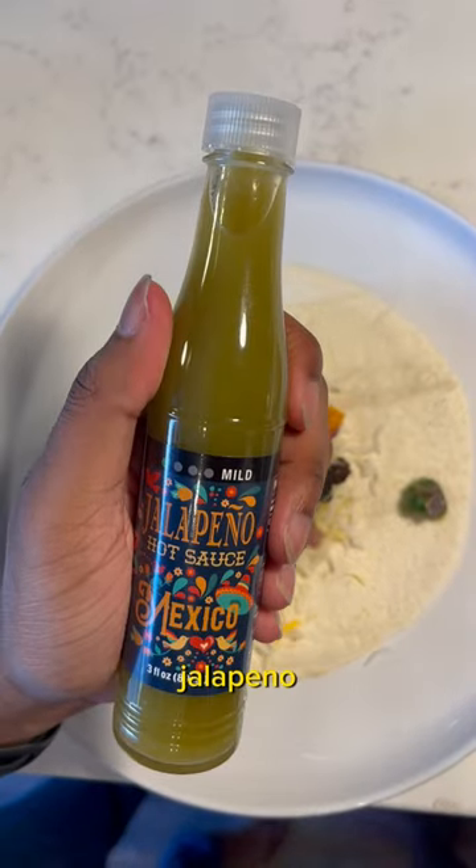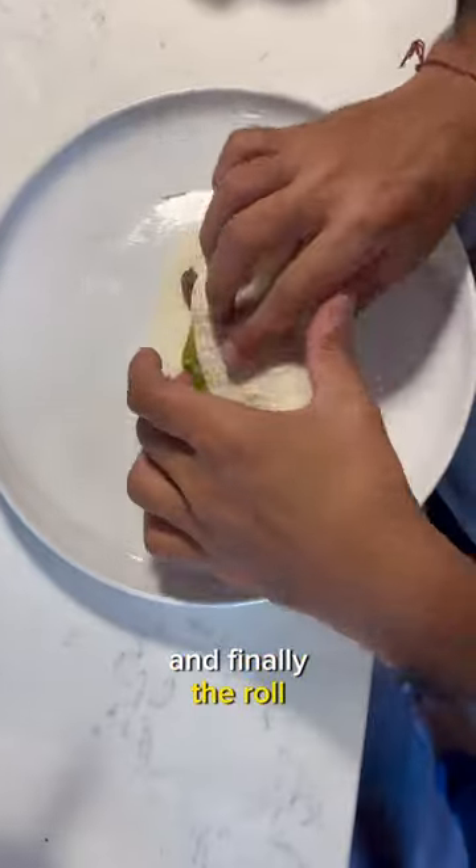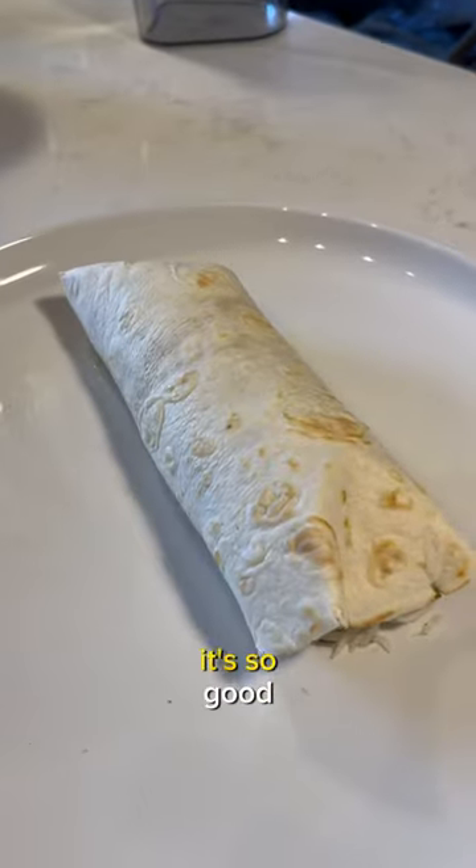Then we got this special jalapeño hot sauce that we're trying out for the first time, and finally the roll — which I messed up — but here's the final result. It's so good.